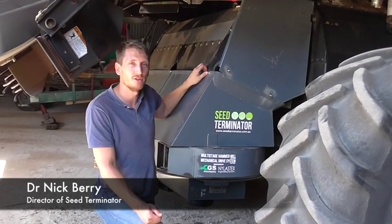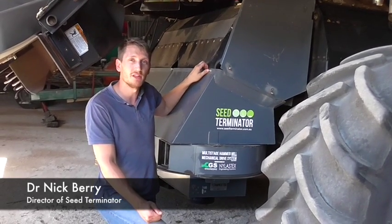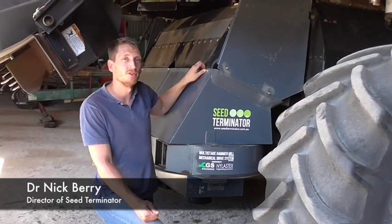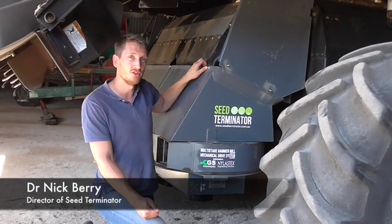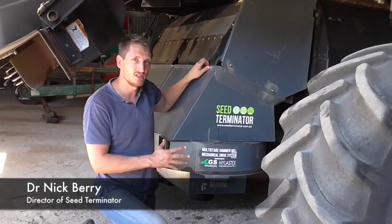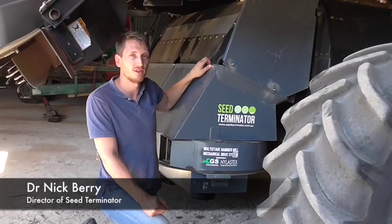It also enables a really efficient power transfer from the harvester, which is really important when you have smaller Class 7 harvesters. We put it onto some older Class 7 harvesters like a John Deere 9760 STS series and really proved that the efficiency in the drive system and the multi-stage hammer mill was suitable for those different classes.